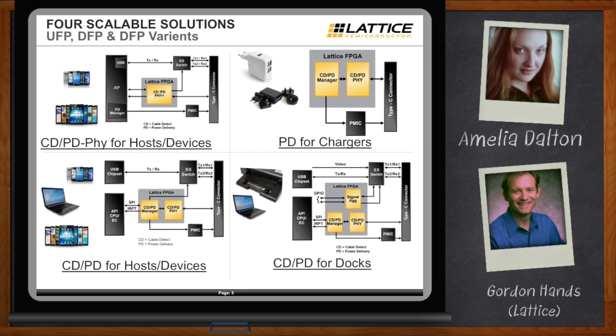A standalone CD-PD function implements not only all the physical layer interfaces but also the logic behind them, so the device can negotiate power delivery and data speeds across the link. The most complex solution adds the ability to switch video — supporting alternate video modes — and allows designers to mix in some general-purpose I/O. This is really useful in a dock where you want to pass video between the device and the dock, plus control LEDs and on/off switches via GPIO. And Lattice is not actually in the signal path — they're doing the negotiations and handshaking.